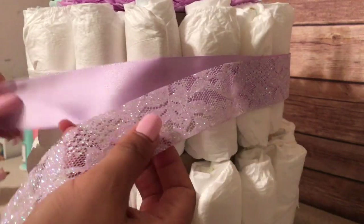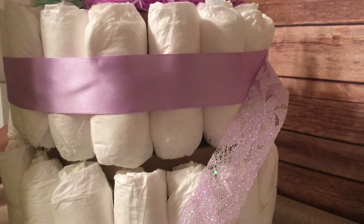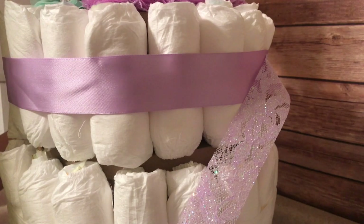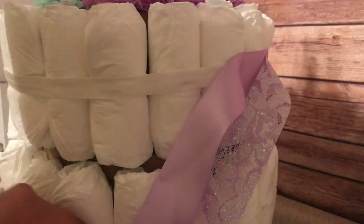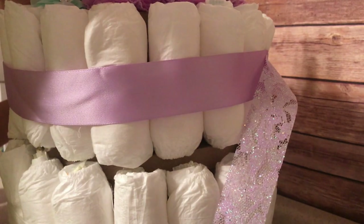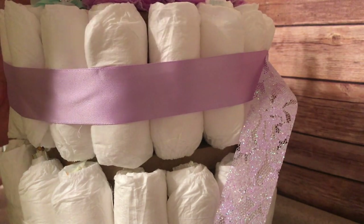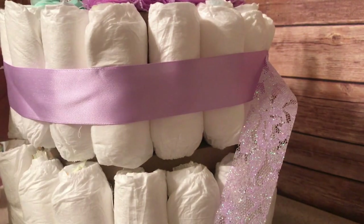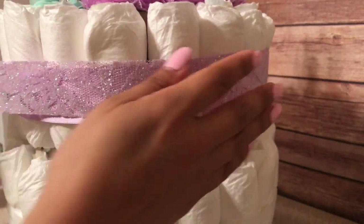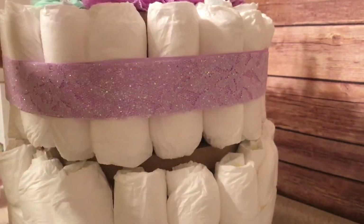Once they're done with the diapers, they can still use the boxes for storage — they can store things in there. And if you decide to give this to someone during their baby shower, it's going to be an extra little surprise when you tell them that they can actually open up the box and you have extra little gifts in there for the baby. So it's a cute way to give them something they're going to use, something that has a little bit more meaning because you made it for them, plus the bonus that they can store things in there.